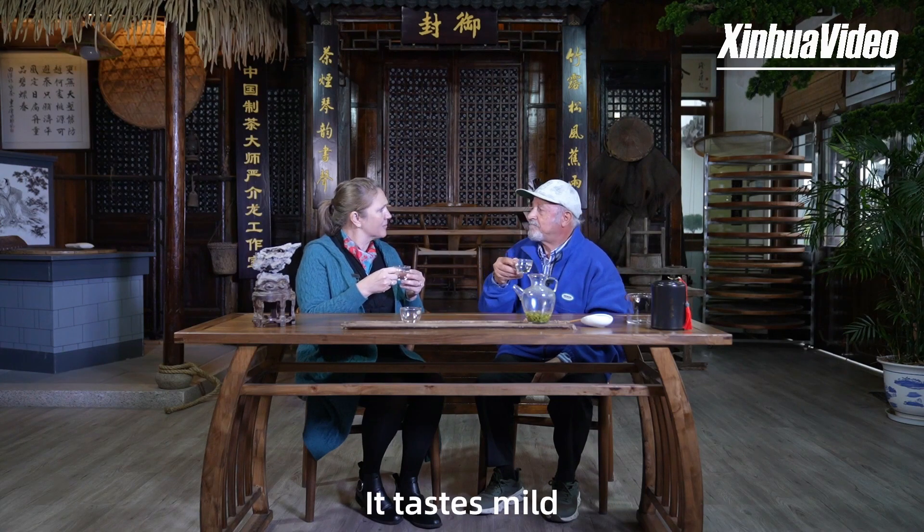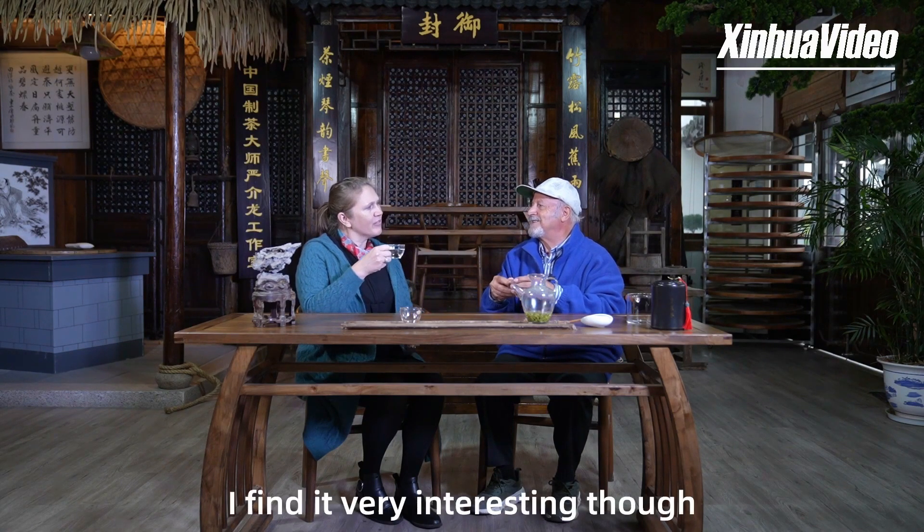It tastes mild. Yeah, it's very good. I find it very interesting though.